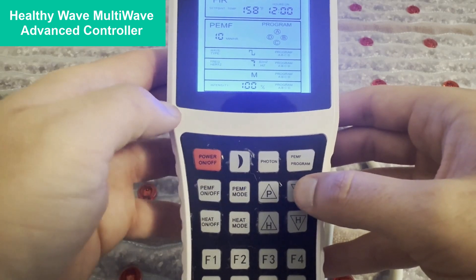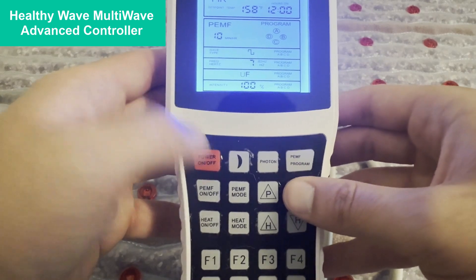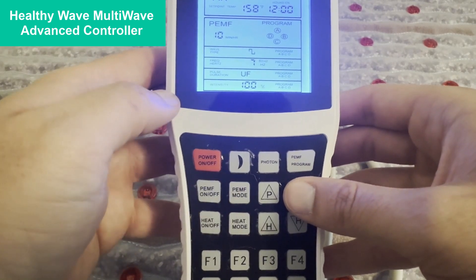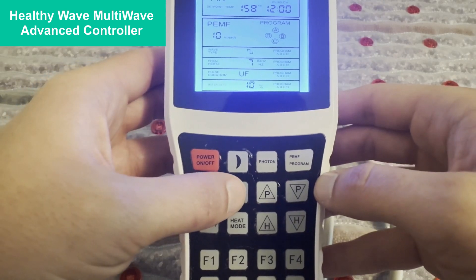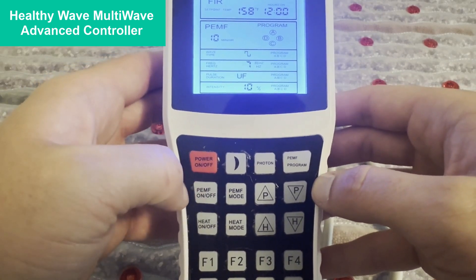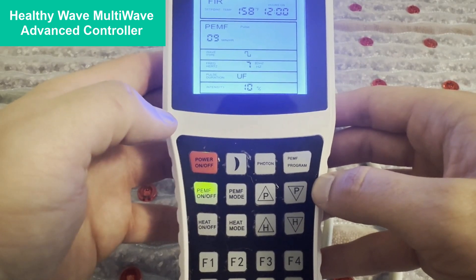Click it again and we can select our pulse duration between medium, fast, and ultra-fast. Then you click it again and you can select your intensity from 100% all the way down to 10% for those more sensitive individuals. You click it again, it locks it in, and you click PMF on — and you can run any individual PMF frequency that way.